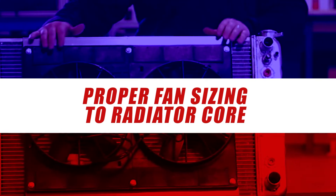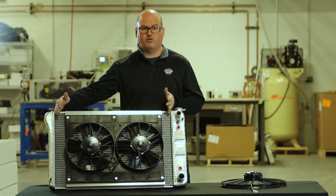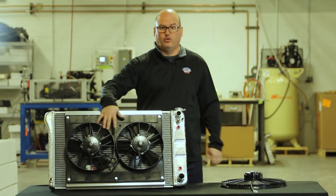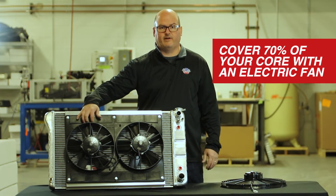To properly size a fan to your radiator, we're looking for coverage on the actual radiator core — the actual tube to fin area of the core. The rule of thumb is we want at least 70% of that core covered by an electric fan.